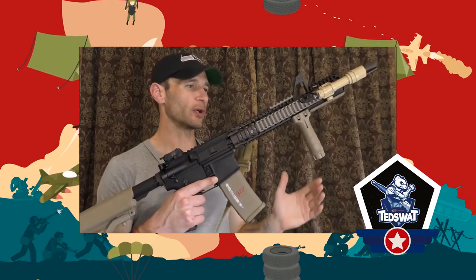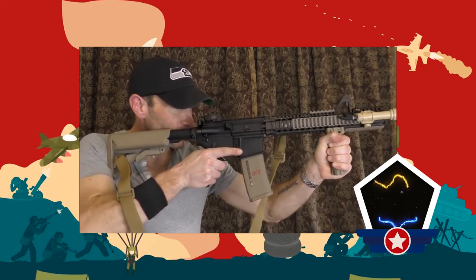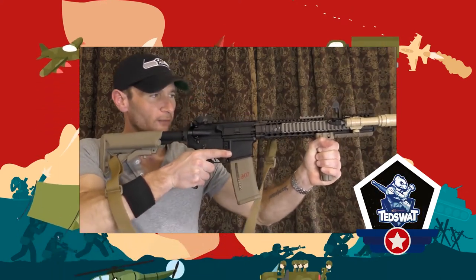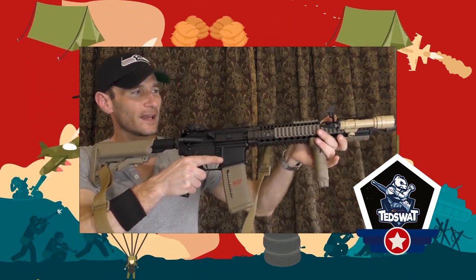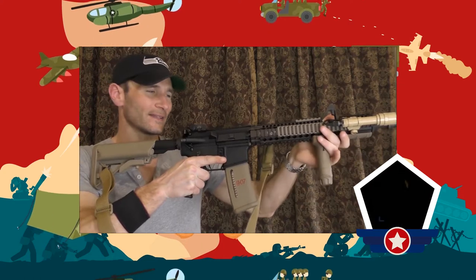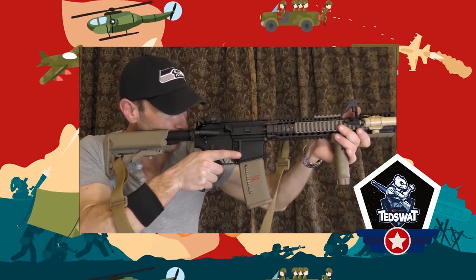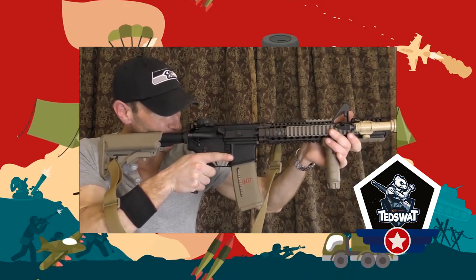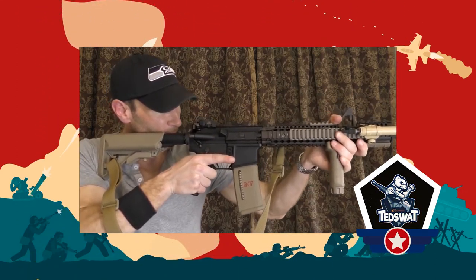The second type is the vertical foregrip. This grip is a 90-degree angle grip from the mounting rail of the gun. This grip allows you to have a full grip over the entire vertical grip without touching the rail of the gun. This gives you a lot of control and also helps to be more accurate over longer distances. The downfall is that when you are moving around corners, you do not have much control and your response time is much slower.